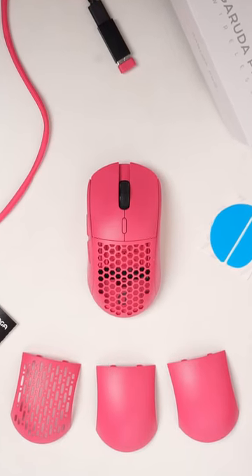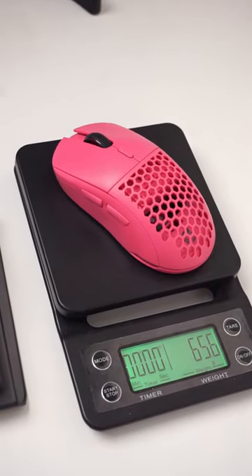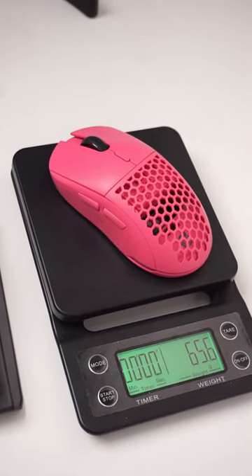This is Loka Galuda Pro Wireless. It's a 65g gaming wireless mouse, which is 4g heavier than the G Pro Superlite.